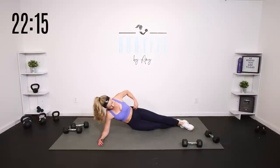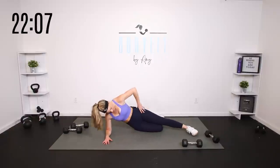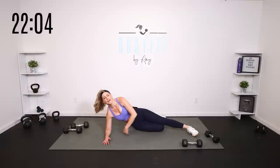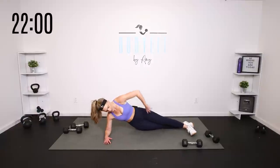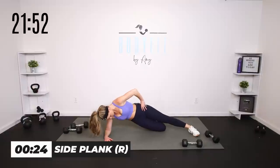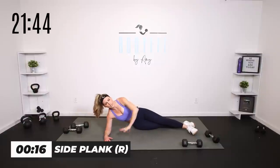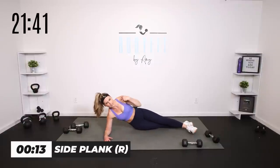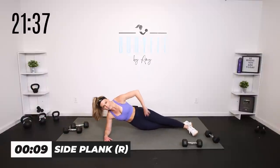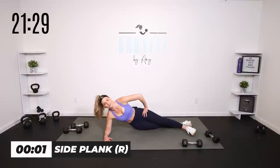Down on your side — we're coming into a side plank. 30 seconds right, 30 seconds left, then a plank row, then we'll put them together: row into side plank, right and left. On your elbow — if you need that knee, you can. We're just going to lift and lower for 30 seconds. Up and down. Keep that chest open — what we don't want is leaning over into it. Chest open, core zipped, lift and lower.